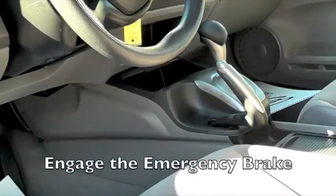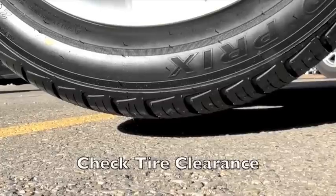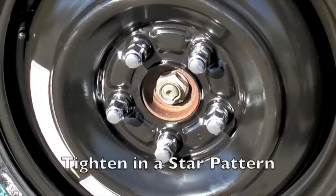Remember: engage the e-brake, place the jack under the pinch weld, make sure the tire has cleared the ground, and tighten the lug nuts in a star pattern.